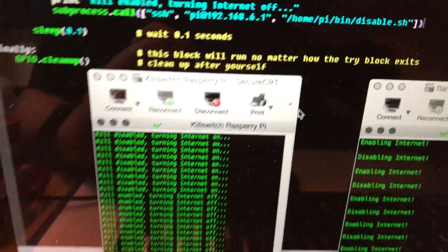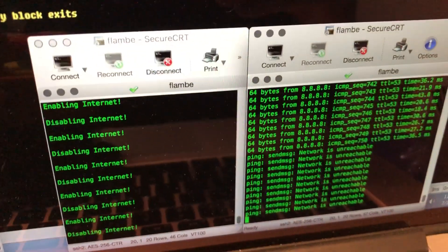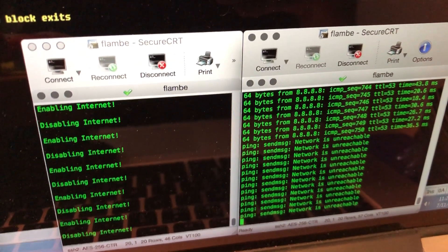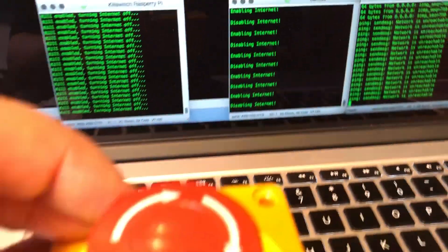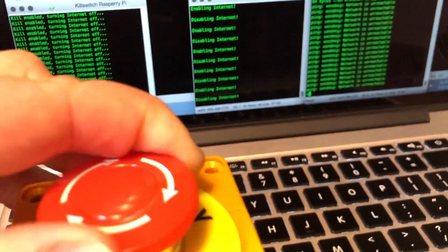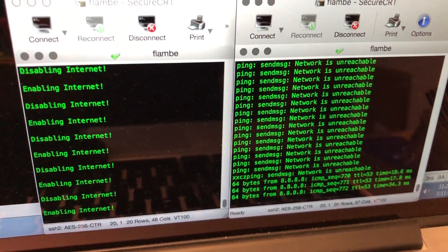I have a Raspberry Pi here talking to my firewall, which is monitoring the signal and runs a script to shut off my external interface. If I reset it, enabling internet — and we're pinging Google again.